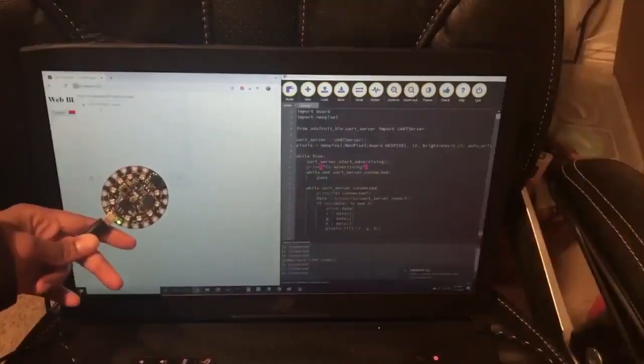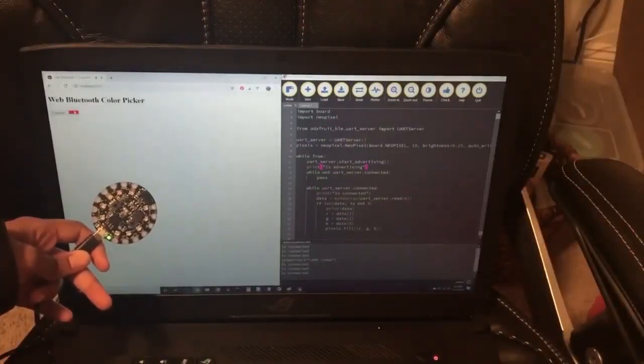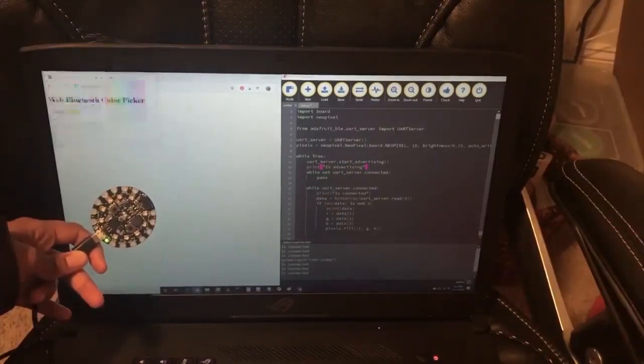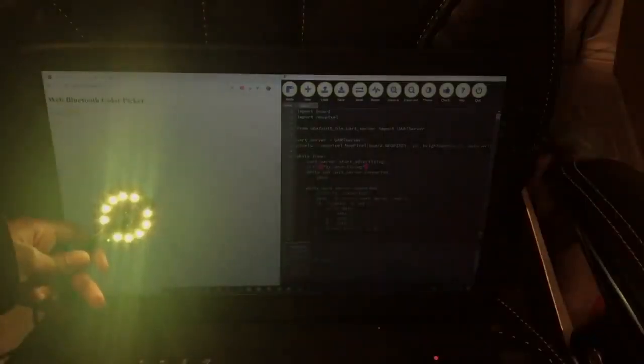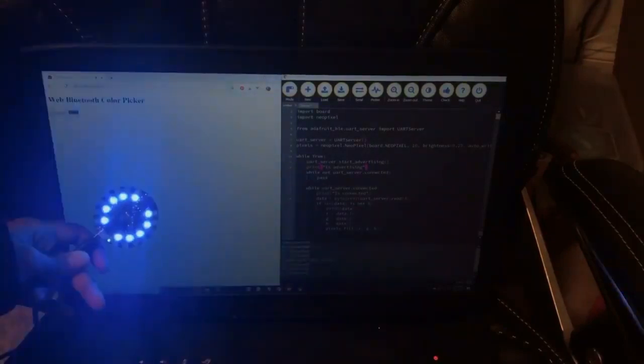Coding Couple on Twitter was experimenting with Web BLE — you can use CircuitPython Express and do things like a color picker right in the web browser via Bluetooth. Also, Nicholas is working on a radio project, so a one-minute demo video will be played.